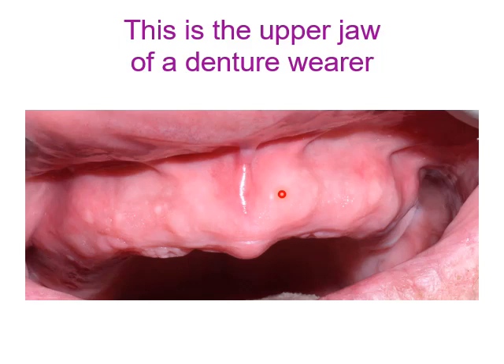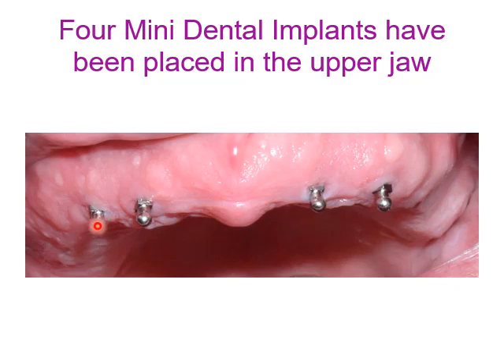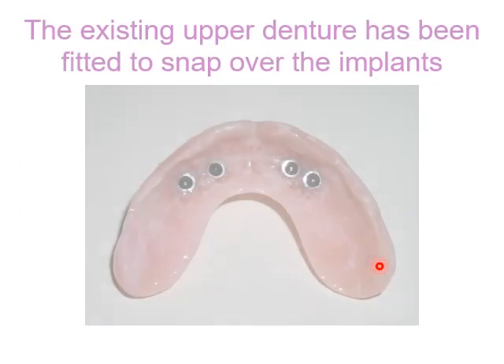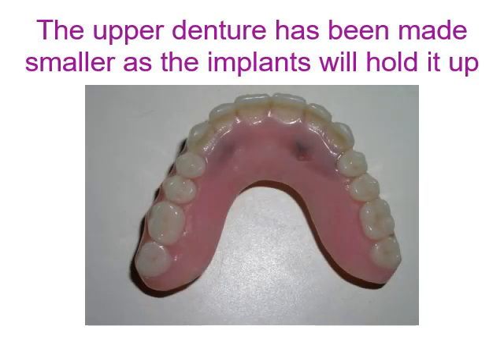Another case: the patient has an upper jaw denture. Mini dental implants are placed in the upper anterior area. The existing upper denture has been fitted to snap over the implants. The upper denture has been made smaller, as the implants will hold it up.